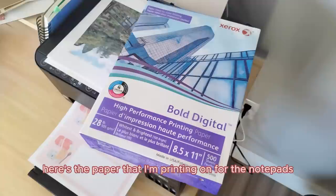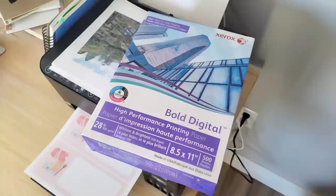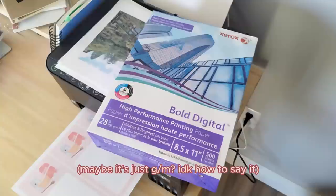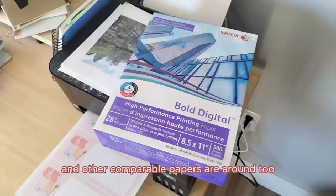Here's the paper I'm printing on for the notepads. It is Xerox Bold Digital paper — it's 28 pounds or 105 GSM. I'm going to put a link to find this in the video description. I just got it at Staples; you can also get it on Amazon, and other comparable papers are available too.